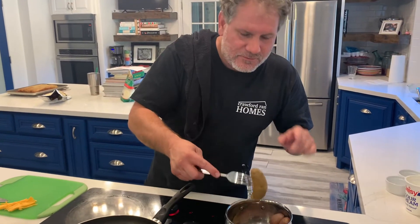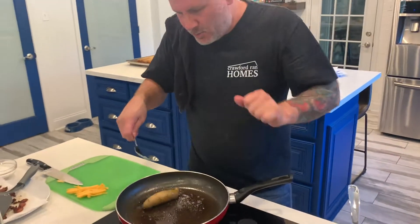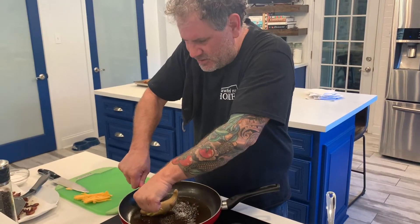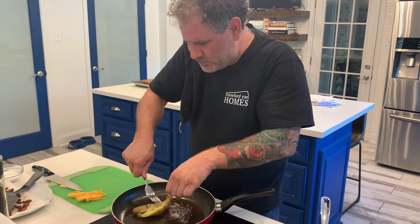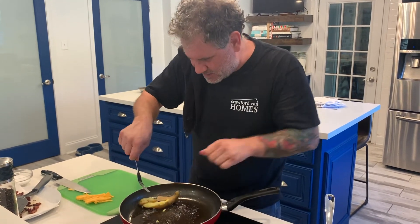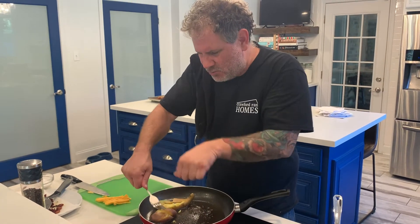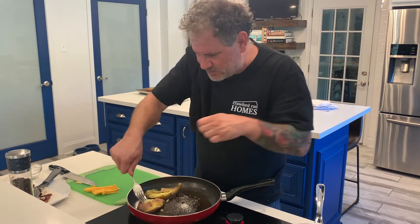These guys are fork tender, which is really important. We're going right in and smashing them down — oh, this one was a little big, a weird shape, but that's two for one, I love it. Boom, smash it right in the pan — oh yeah, that's what I'm talking about. They're browning on one side.